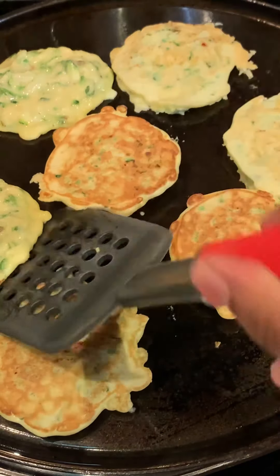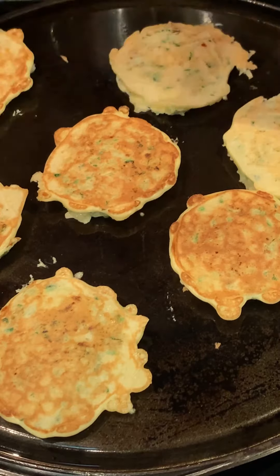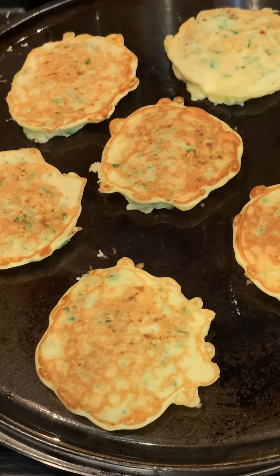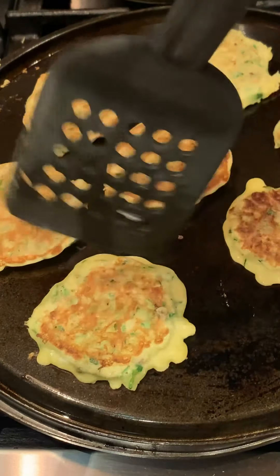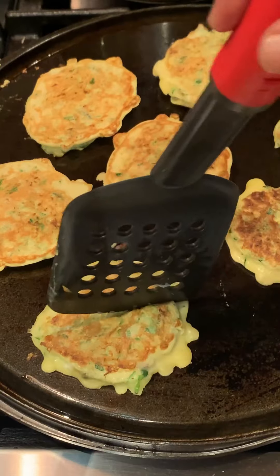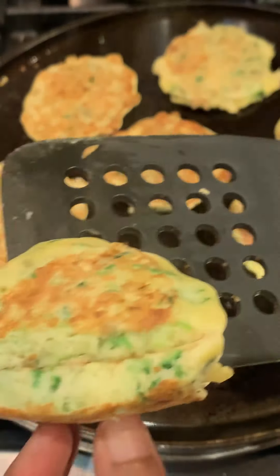This process may take about three to four minutes in total on medium heat. If you're unsure, just leave them for about five minutes total cooking time. Keep in mind that the zucchini will make the inside of the pancake very moist, so you may think it's uncooked, but it really is cooked. Let's cut into one to make sure it's cooked properly before we take them off.